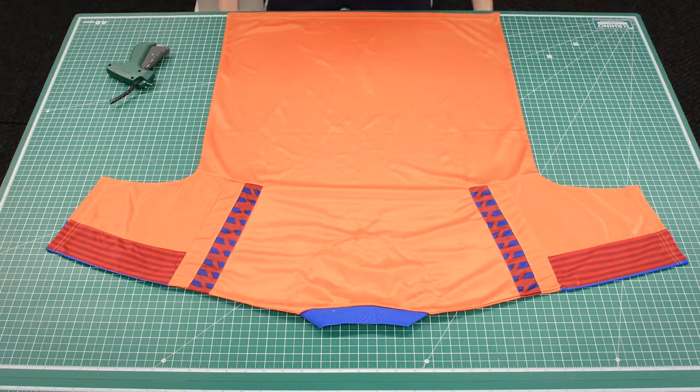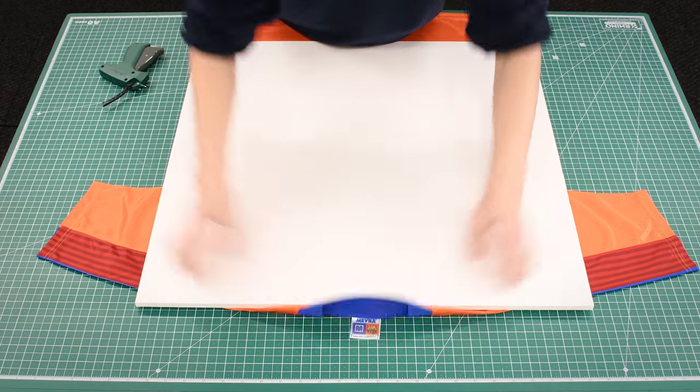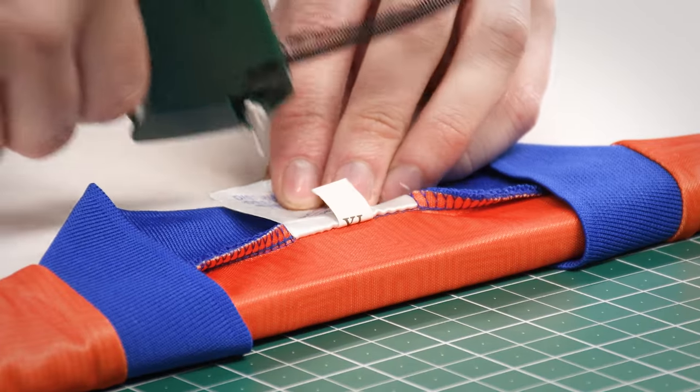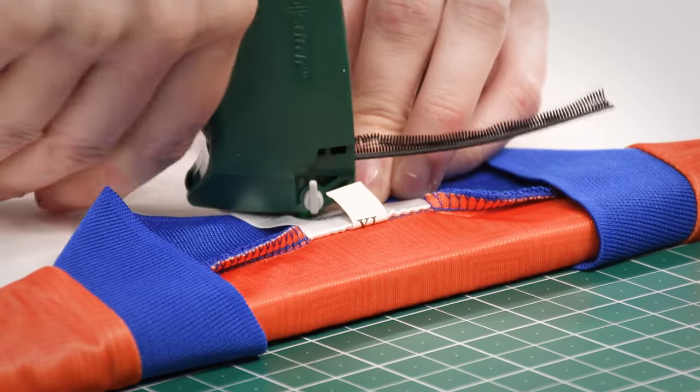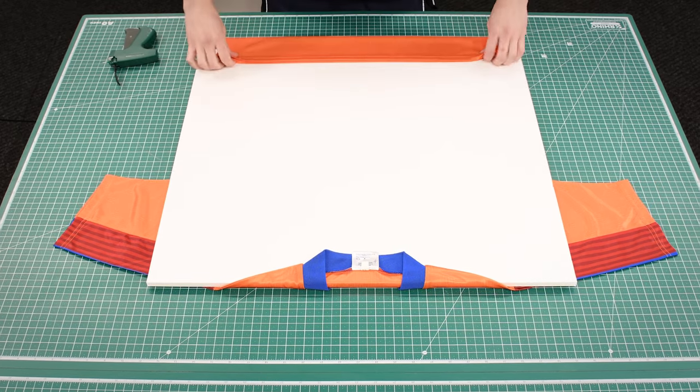Lay the shirt face down and center the foam board on top. Begin by folding the collar down and fixing in the center, then fold the hem up at the bottom and use the t-tag gun to fix it with light tension.